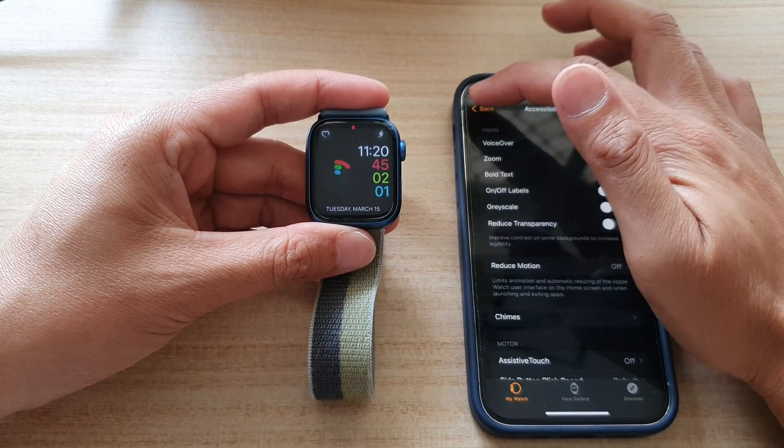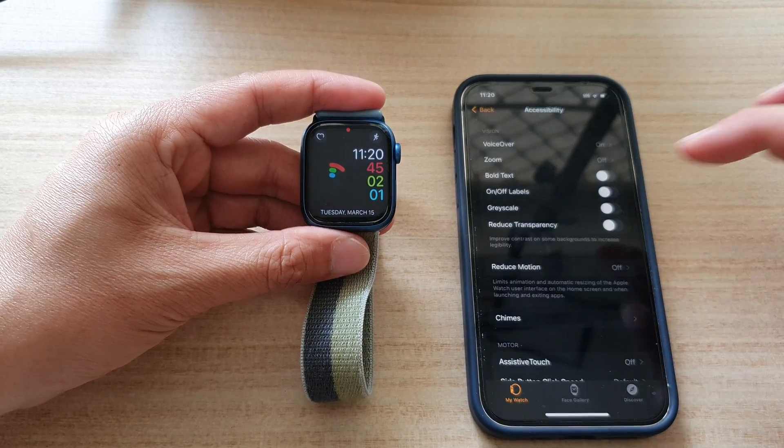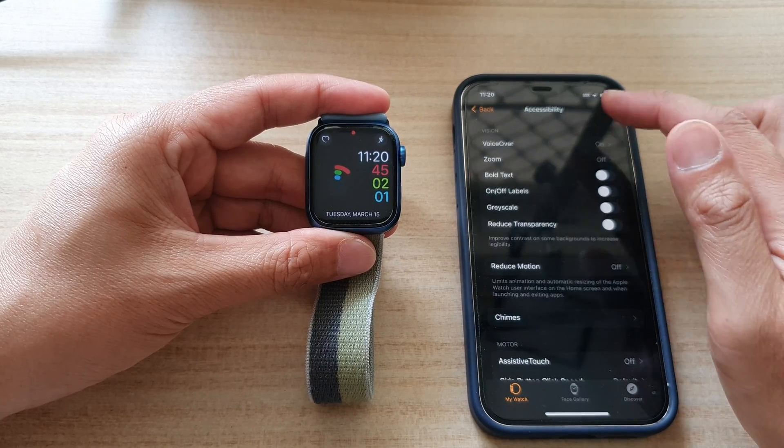In the Watch app, you want to go down and tap on Accessibility. Then we're going to go down and tap on VoiceOver.